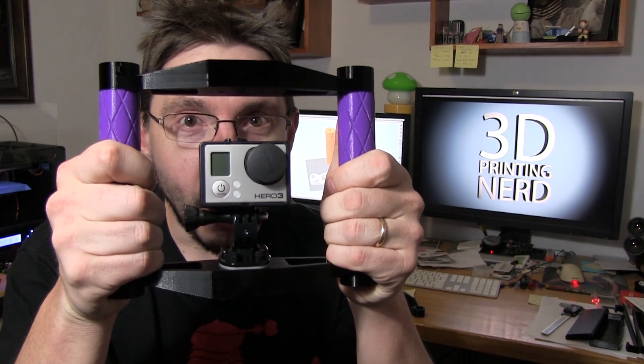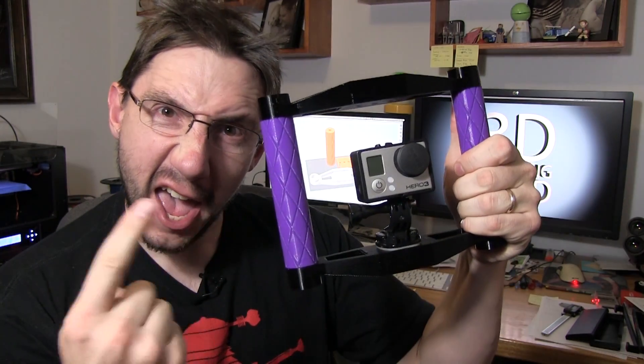Hey, it's Joel the 3D Printing Nerd and guess what — my GoPro mount is done! Stick around, I'll tell you all about it.